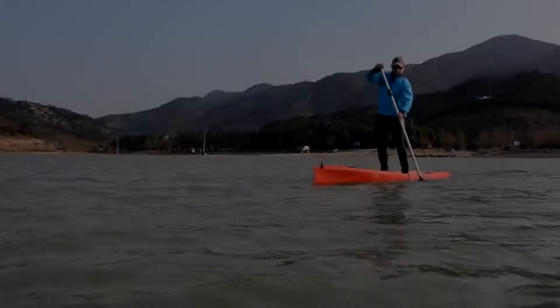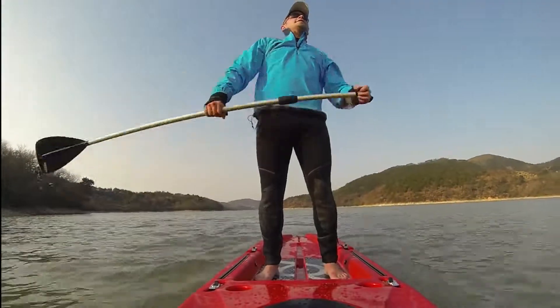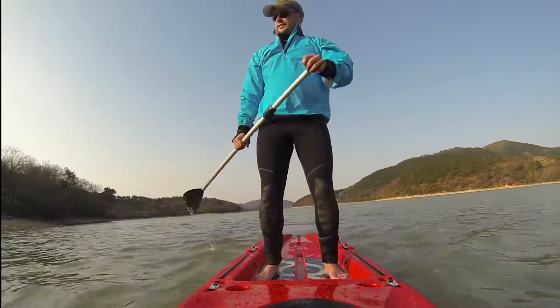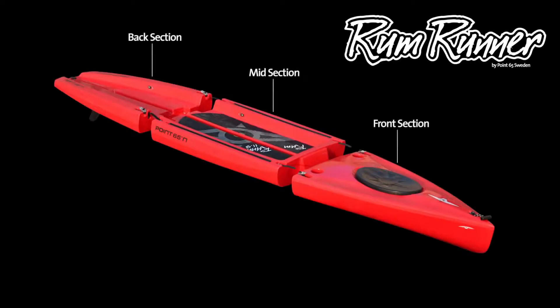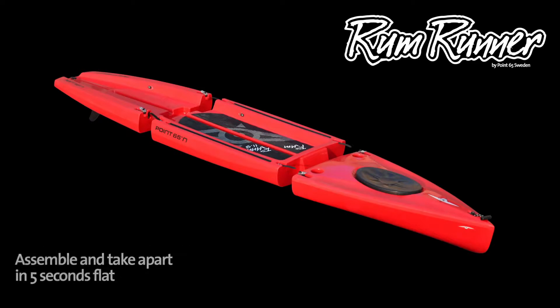Stand-up paddling, or SUP, is the world's fastest-growing watersport. But for many, hauling a 12-foot board around is a hassle. The solution? Point 65's Rum Runner, the world's first and finest modular SUP.